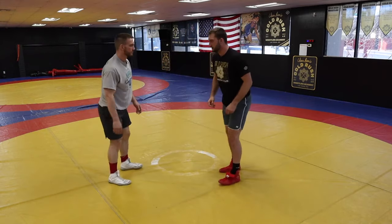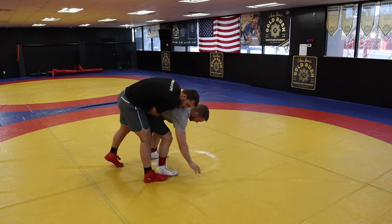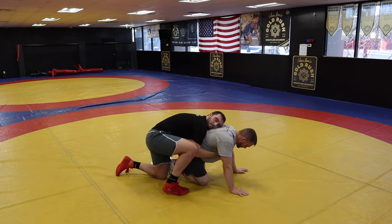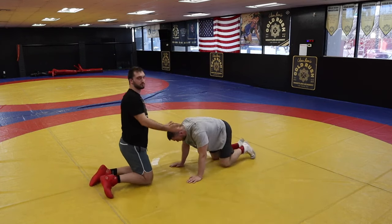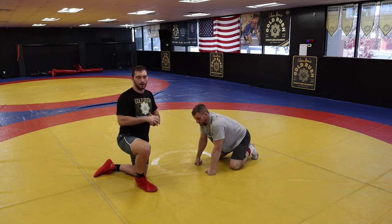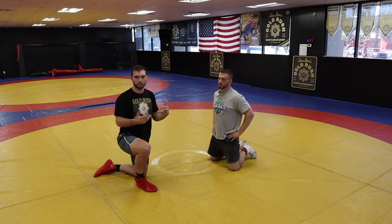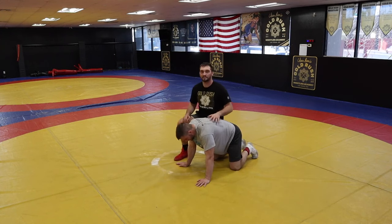Another example: if I hit a drag and I'm behind Trent but haven't taken him down yet, and his hand touches the mat, that's two points — he doesn't need to go to the mat fully. If he does go to the mat and I'm on top, it's also two points. If I'm on top and I go behind, that's also two points. There are some intricacies here — if you want me to go into the specifics of a takedown, let me know in the comment section.